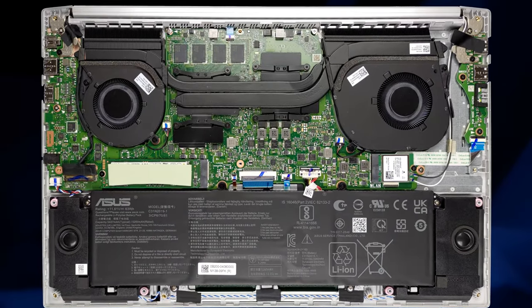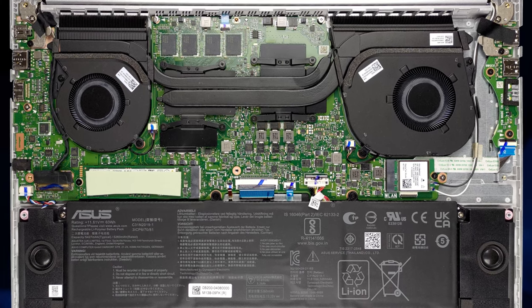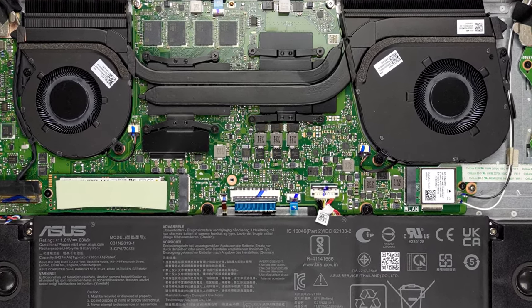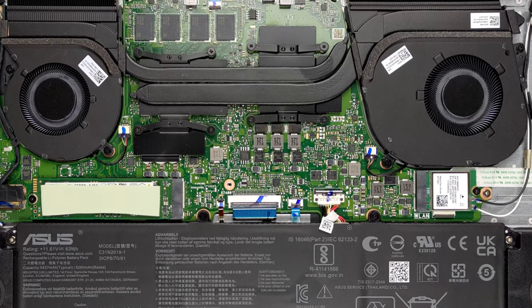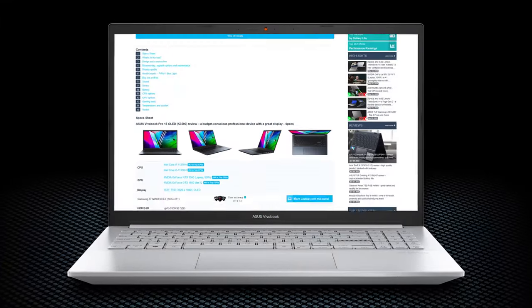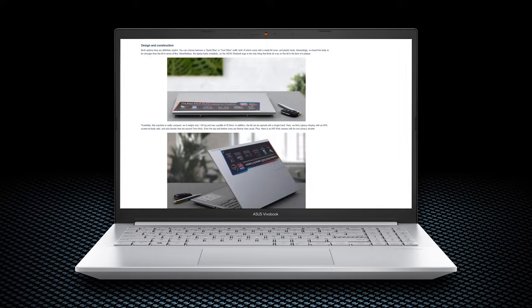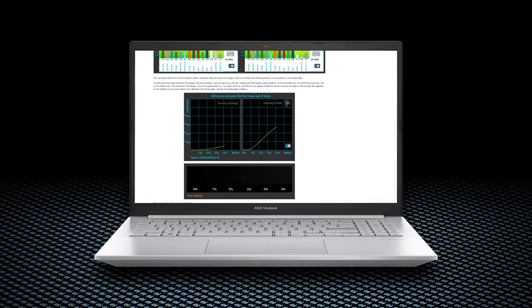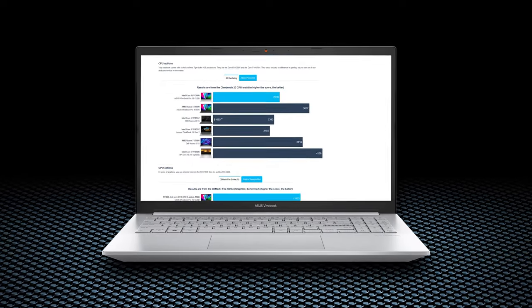Yes, its memory is soldered, and this won't allow you to upgrade it down the line, but if you go for the 16GB version, your needs will be fully satisfied in the near future. Of course, we've done a lot more tests, and you can check out all the results in our in-depth review on LaptopMedia.com. You'll find the link in the description below the video.